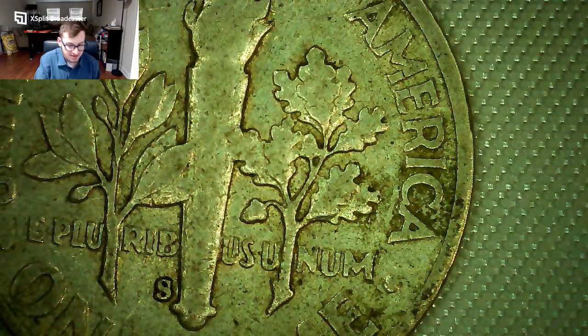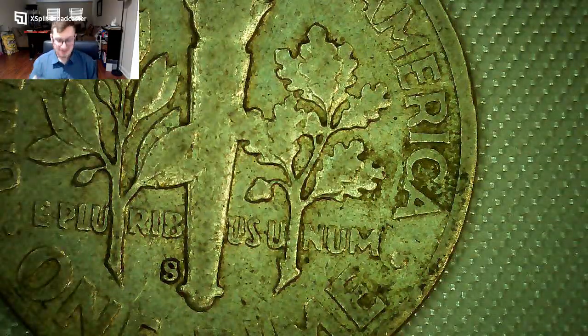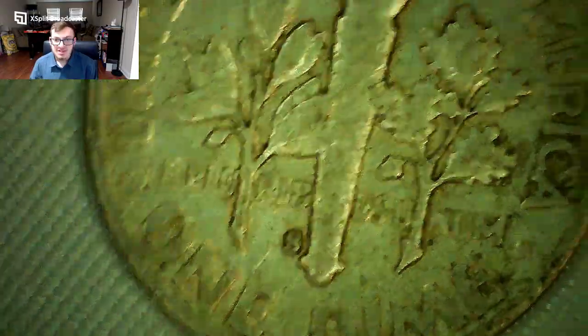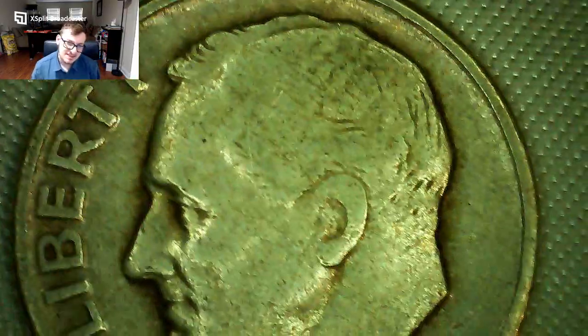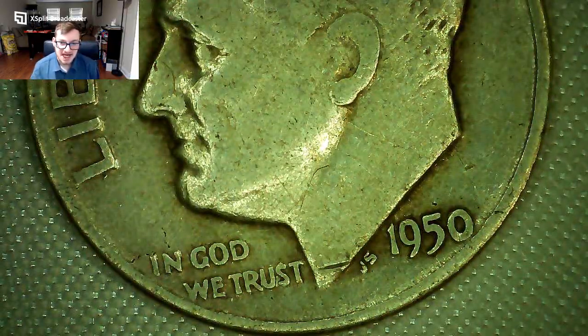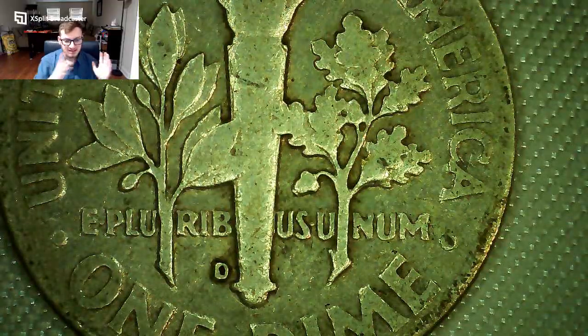This 1948 Roosevelt dime has an S mint mark — you can see the S right there — meaning it's from the San Francisco Mint. The other mint mark is D for Denver. The back is pretty worn with little detail in the middle section. The fourth and final Roosevelt dime is a 1950 — still an earlier coin I needed. It has a pretty big gash on the neck but it's still got a D mint mark for Denver.